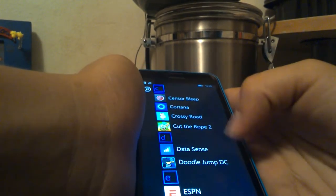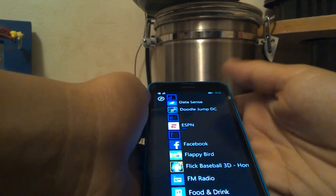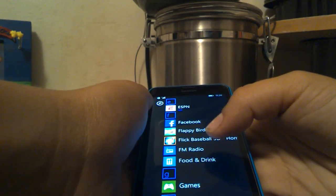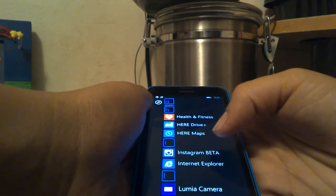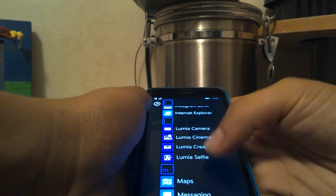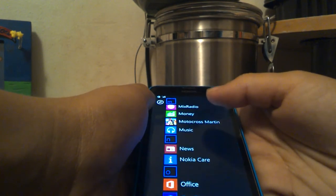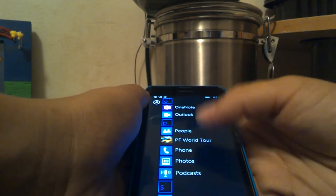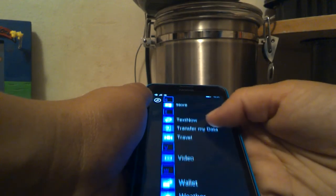Cross the Road, Cut the Rope, Data Sense, Double Jump, DC, ESPN, Facebook, Flappy Bird, Flick Baseball 3D, Home Run, FM Radio, Food and Drink, Games, Health and Fitness, Hero Drive Plus, Hero Maps, Instagram Beta, Internet Explorer, Lumia Camera, Lumia Cinema Graph, Lumia Creative Studio, Lumia Selfie, Maps, Messaging, Mix Radio, Money, Motocross Martin, Music, News, Nokia Office, OneDrive, OneNote, Outlook, People, PF World Tour, Phone, Photos, Podcast, Settings, Skype, Sports, Storage, Text Now, Transfer My Data, Travel, Video, Wallet, Weather, YouTube, Zedge. And we're done.